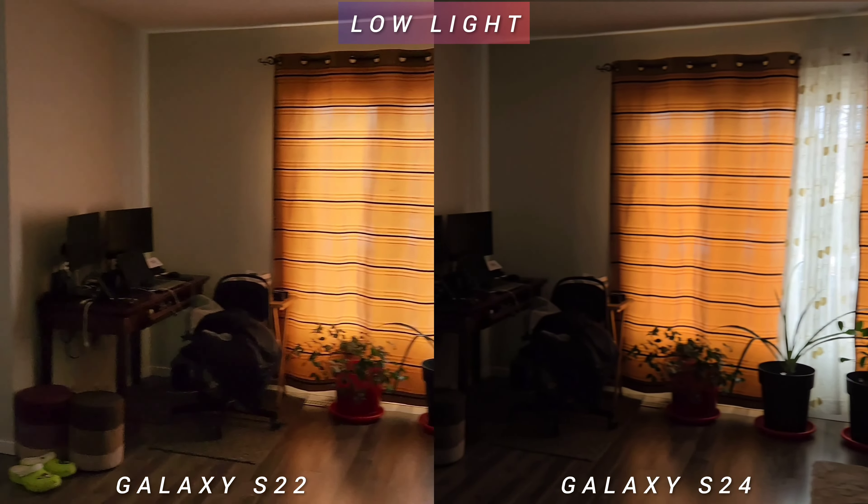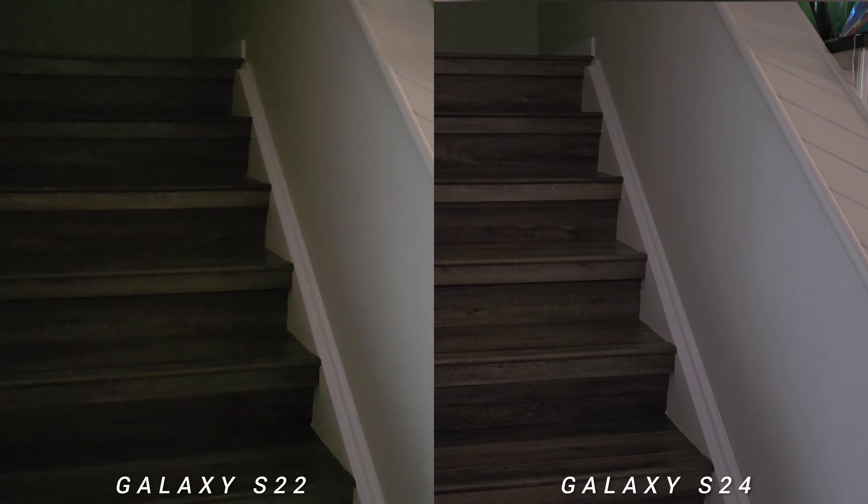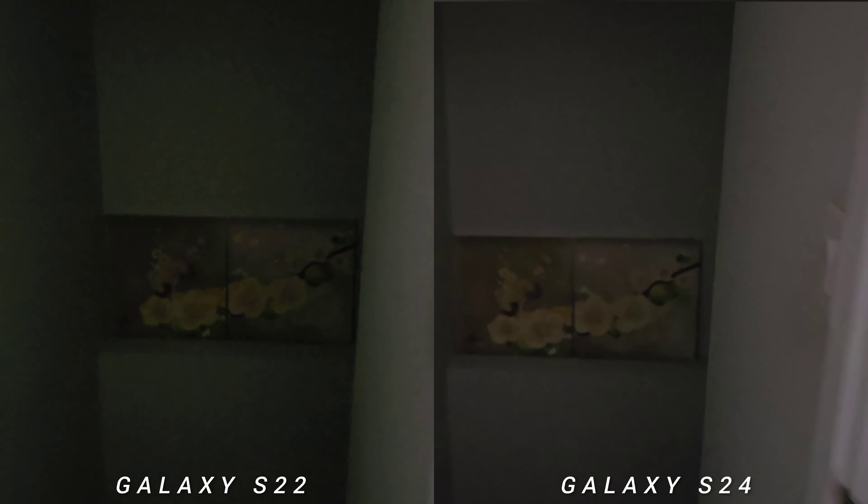Lastly, low-light video. It's pretty good on both phones in less-than-ideal light. It's a little bit brighter on S24, and the white balance is spot on. In low-light conditions, there will be more information and detail on the newer Galaxy S24.